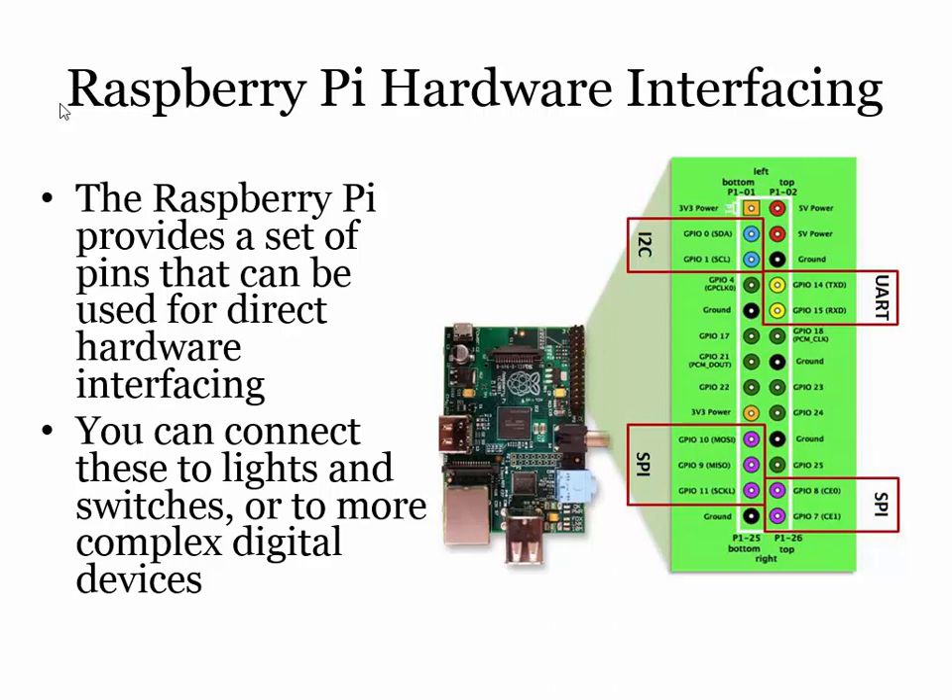SPI stands for Serial Peripheral Interface. The Arduino has one of these as well. If you buy a real-time clock chip, an LCD panel, an SD card reader, or a whole bunch of things you can get from China for about five pounds, it'll probably have an SPI connection. The way these things work: they have a clock and then two data lines — one for input, one for output. You've got the clock and data signals there, and the chip enable signals for your Serial Peripheral Interface. Otherwise, just use them as inputs or outputs.